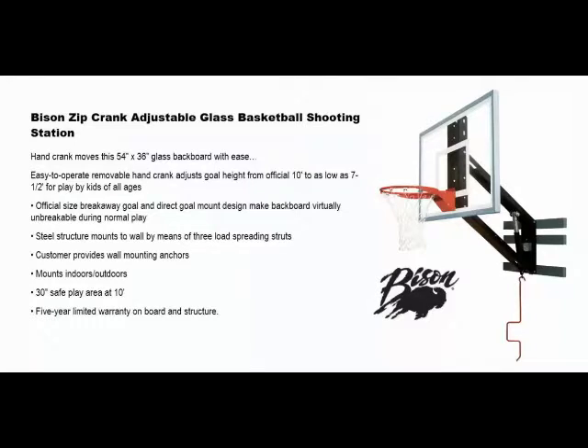It has a heavy-duty breakaway goal and direct goal mount design, making the backboard virtually unbreakable during normal play. The steel structure mounts on the wall by means of three load-spreading struts.